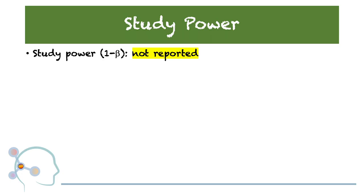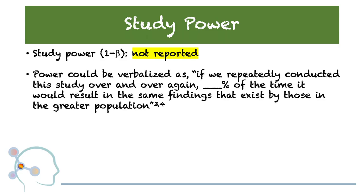Let's have a look at study power, sometimes written as one minus beta. For this particular study, it was not reported. Power could be verbalized as: if we repeatedly conducted this study over and over again, a certain percentage of the time it would result in the same findings that exist in the greater population. What researchers are attempting to do is show how closely the sample studied represents the population at large, which allows for greater generalization of the findings.